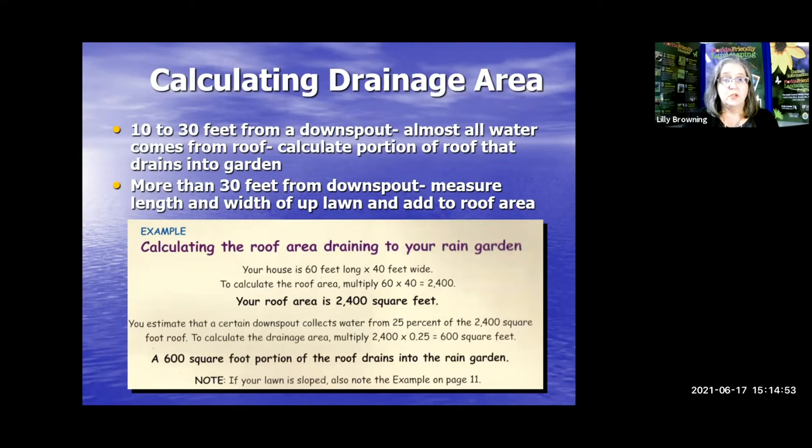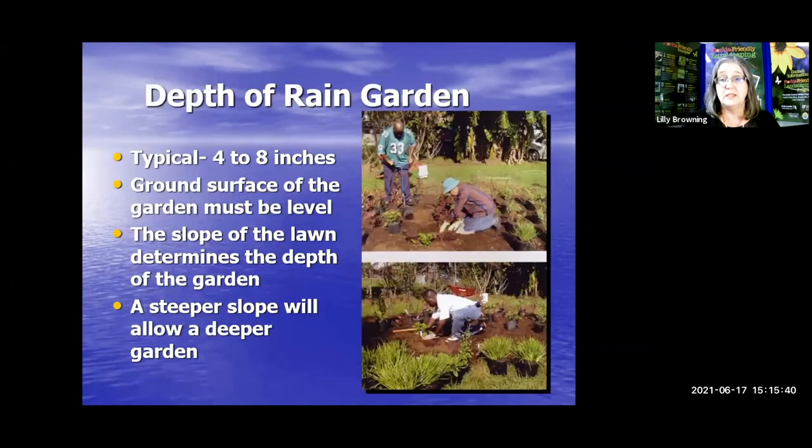For example, say your house is 60 feet long and 40 feet wide. To calculate your roof area, that's 60 times 40 — you have 2,400 square feet. You estimate that a certain downspout collects water from a quarter of that 2,400 square feet. So to calculate the drainage area, that's 2,400 feet times 0.25, giving you 600 square feet. A 600 square foot portion of the roof drains into that one rain garden. If your lawn is sloped, you'll need to dig down deeper.